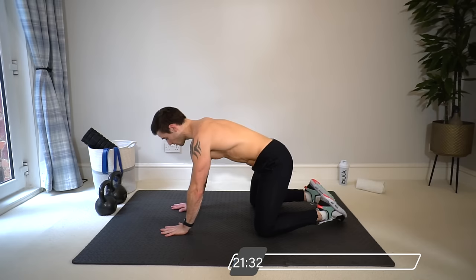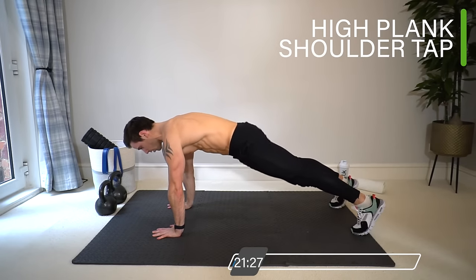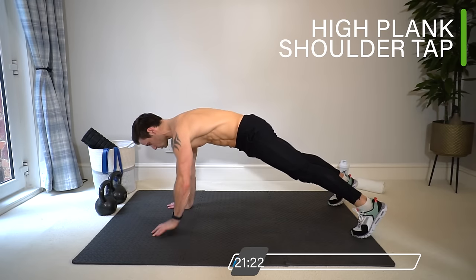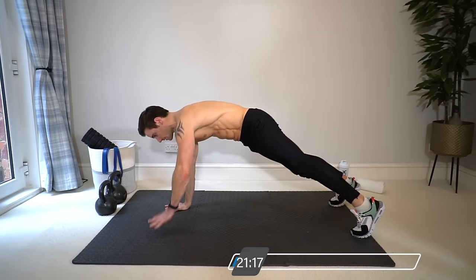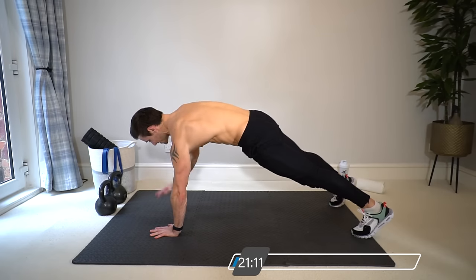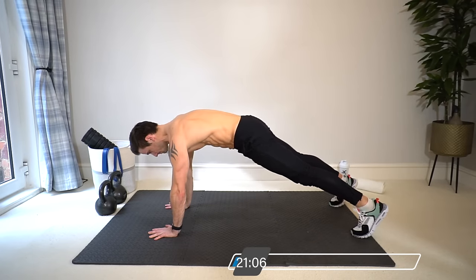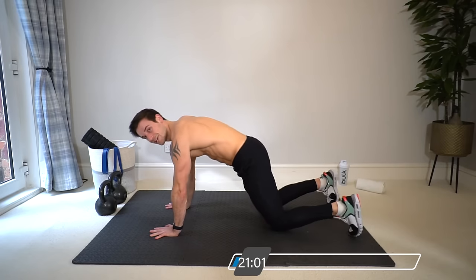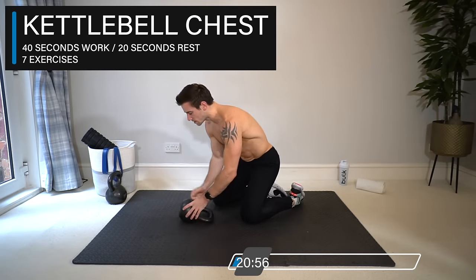Coming up into the final warm-up exercise — a high plank position on your hands. From here, squeeze your glutes, lock out your legs, core strong, and then slowly one hand at a time into a shoulder tap. Final exercise before we go into the main kettlebell chest workout. Ten seconds, then we're done.